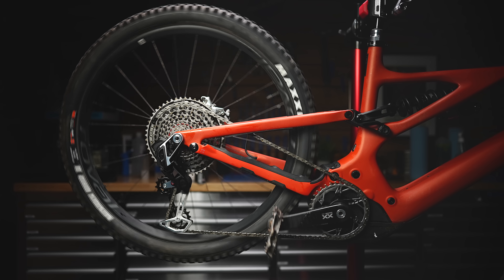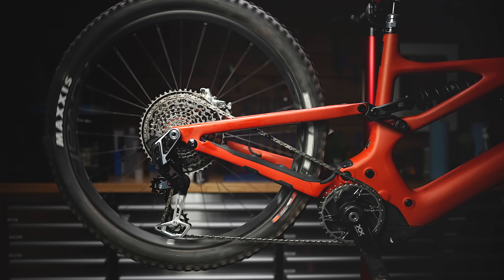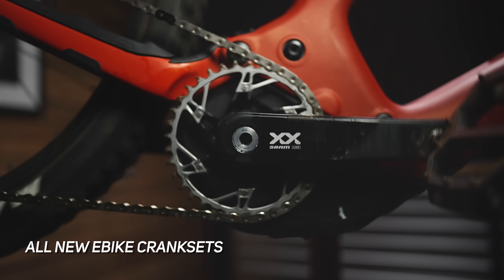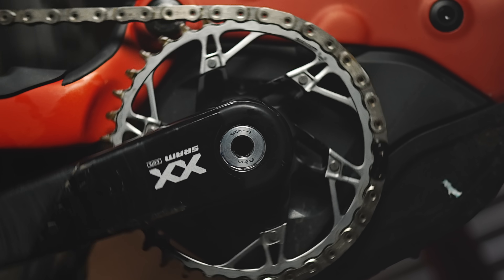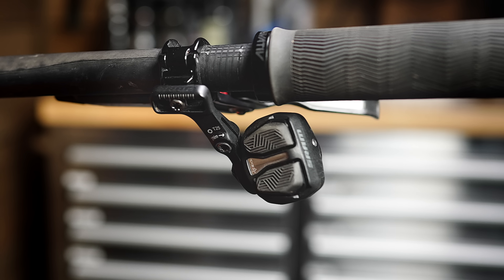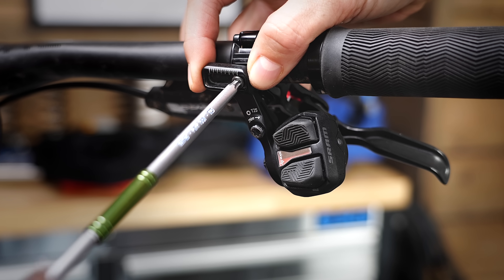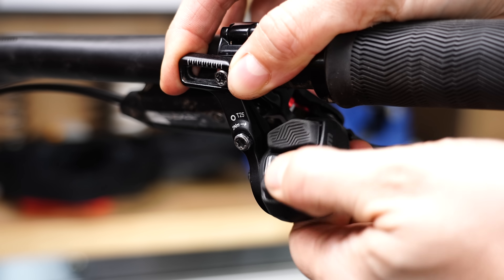SRAM say the new drivetrain can be shifted under full power, even on an e-bike. They've developed all new full e-bike drivetrains too, with crank arms and chain rings for the most popular systems on the market. With all new pod controllers designed to offer better ergonomics and way more positioning options, this really is a massive update from SRAM.